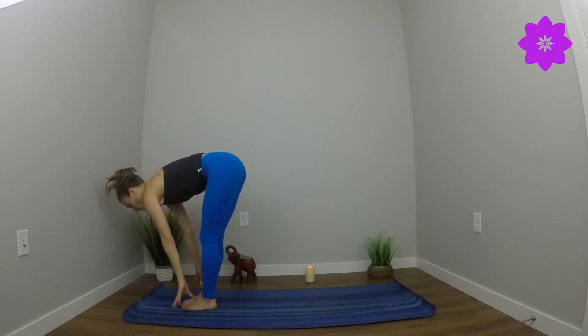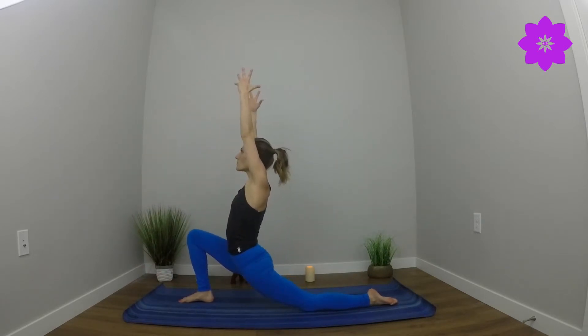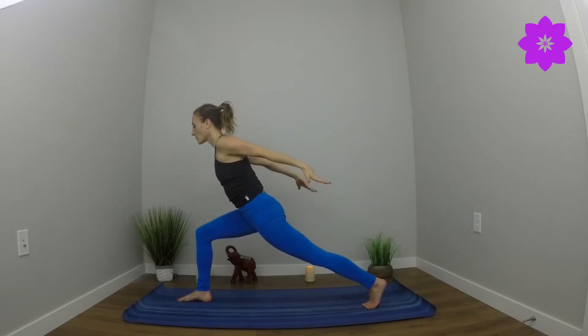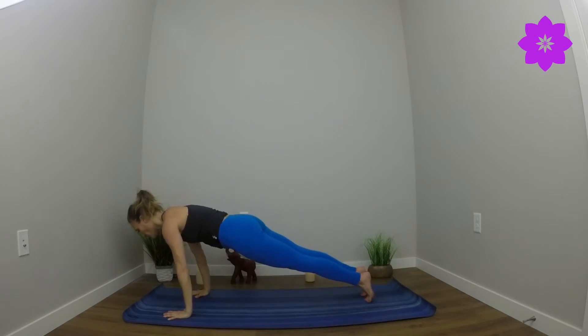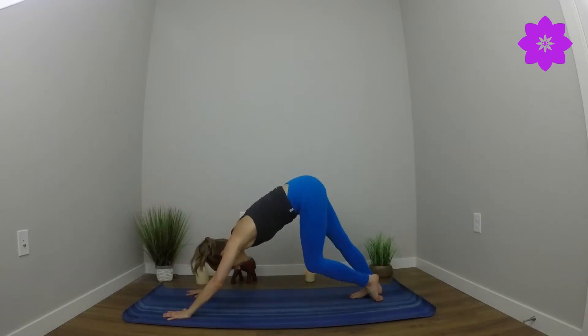Inhale, sweep the arms overhead. Exhale, forward fold. Inhale, halfway lift. Exhale, long step back with the left foot. Knee comes down to the floor. Sweep arms overhead — airplane arms, squeeze shoulder blades together. Inhale, sweep the arms overhead. Exhale, finding full crescent lunge. Lift the back knee and back heel. Airplane arms, squeeze the shoulder blades together. Sweep arms overhead — crescent lunge. Plant the palms, high plank. Find knees down, lie down, cobra — or chaturanga, up dog, downward facing dog.